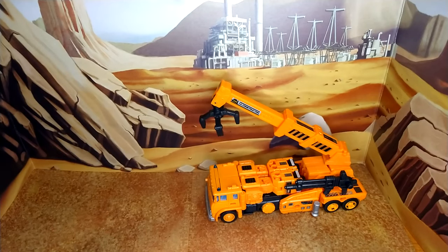I'm absolutely awestruck with this whole kit. The amount of detail that this kit adds is insane.